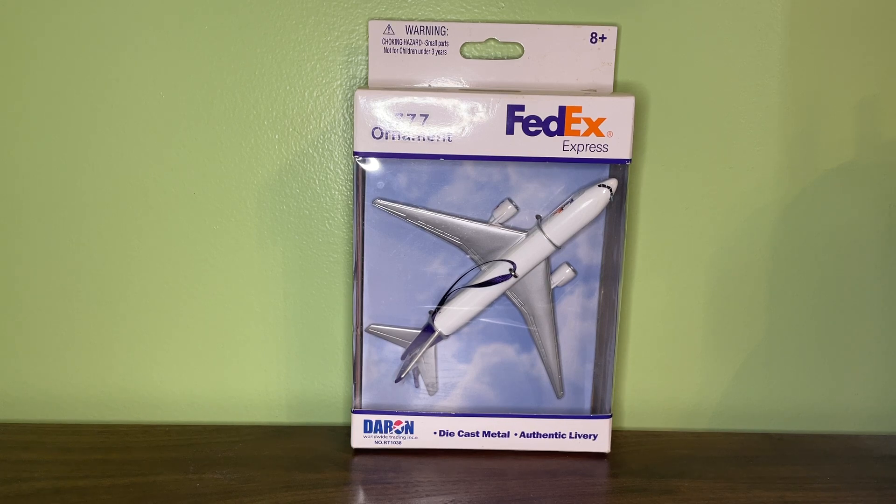It was kind of odd that they discontinued it, because over the past couple of years this model has become fairly rare — not extremely rare, but relatively hard to find. You can still buy it, but if you do find one, they are usually relatively expensive. The other two FedEx models are both versions of the FedEx A380, which came in the large playset. One has silver engines and the other has white engines — one is older than the other. And then there is the FedEx ornament.